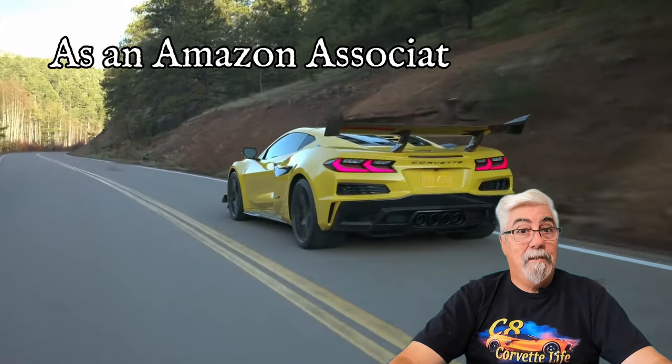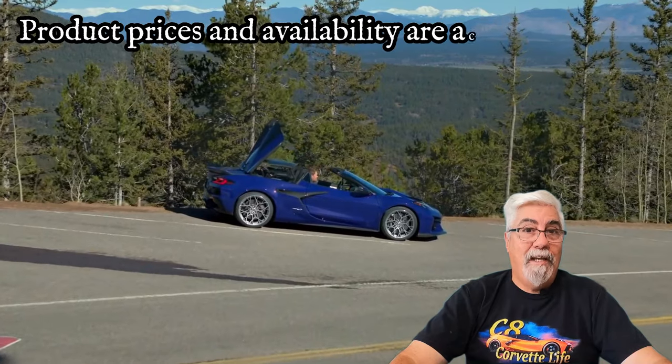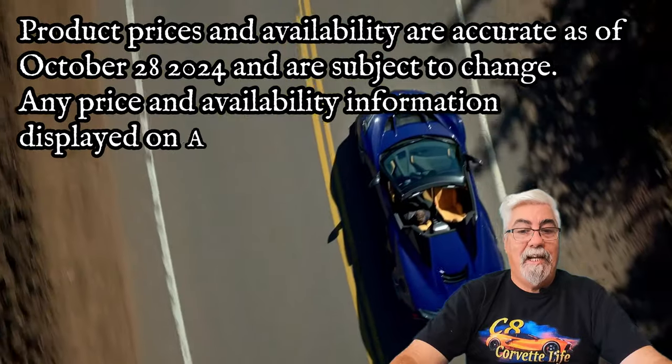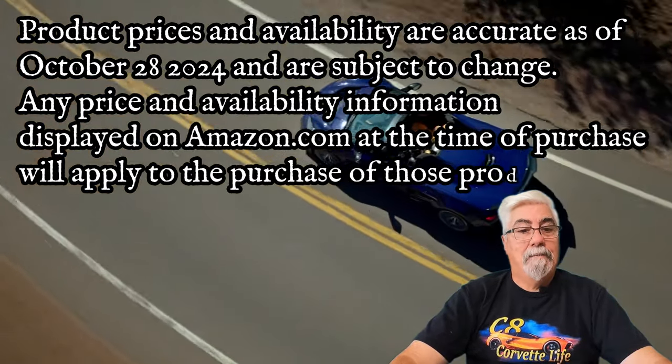As an Amazon associate, I earn from qualifying purchases. Product prices and availability are accurate as of October 28th, 2020 and are subject to change — and they do change, they go up and down. Any price and availability information displayed on amazon.com at the time of purchase will apply to the purchase of those products. Click on this playlist right here for more great deals on accessories and mods from amazon.com.